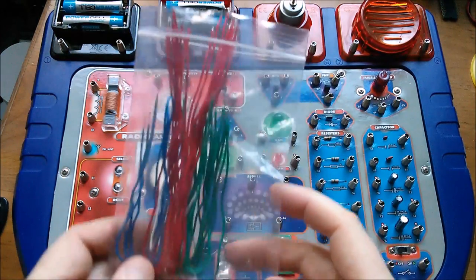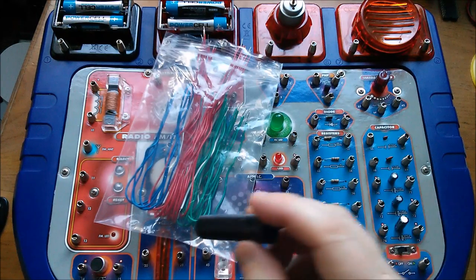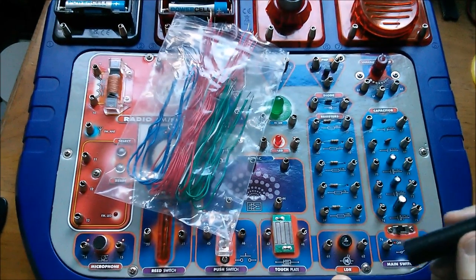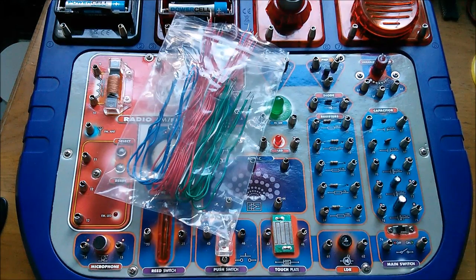I've got my bag of wires and I've also got this thing which has a magnet at one end for activating the reed switch, and the other end acts as a cover for putting over the LDR — which strangely seems to have the symbol of a photodiode.